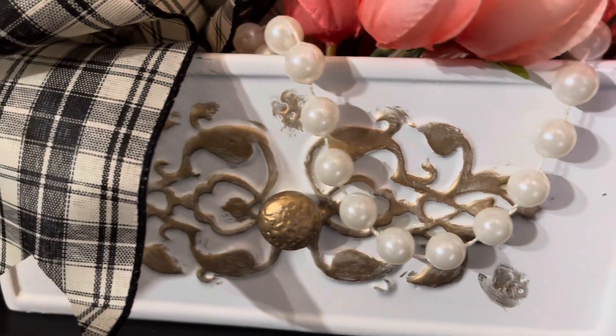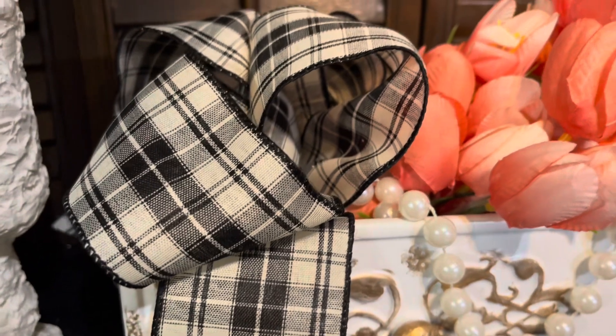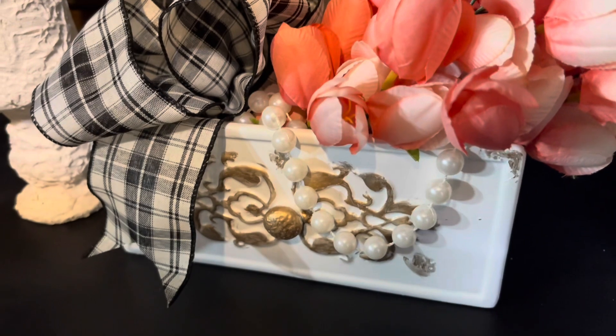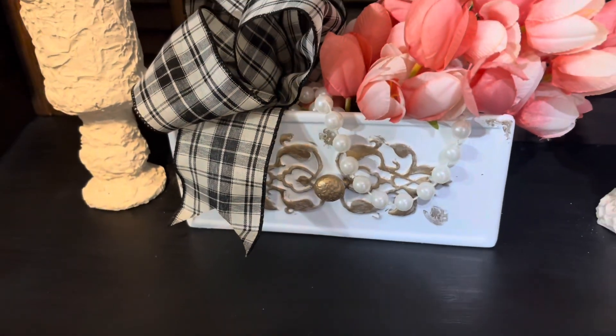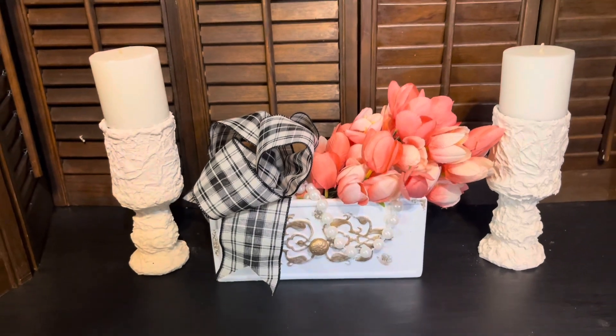Like I said, you don't just have to use it as a planner — I think it is a planner, but I won't be using it for that. I just put the flowers in it to style it for the video. And I made a bow and added some pearls just for the styling part.